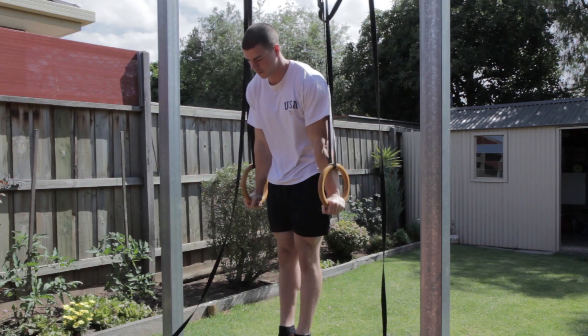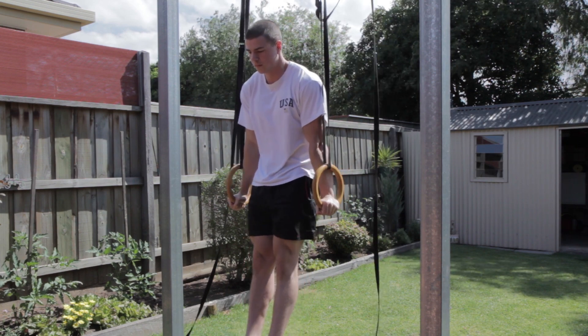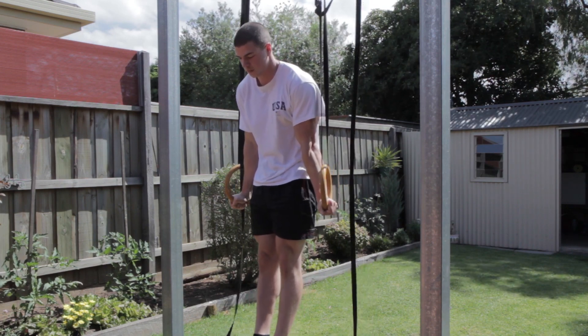First of all, we'll get you to jump up into the support position focusing on locking out your arms, and after some time you'll become comfortable with that and you can work on rotating the rings outwards.